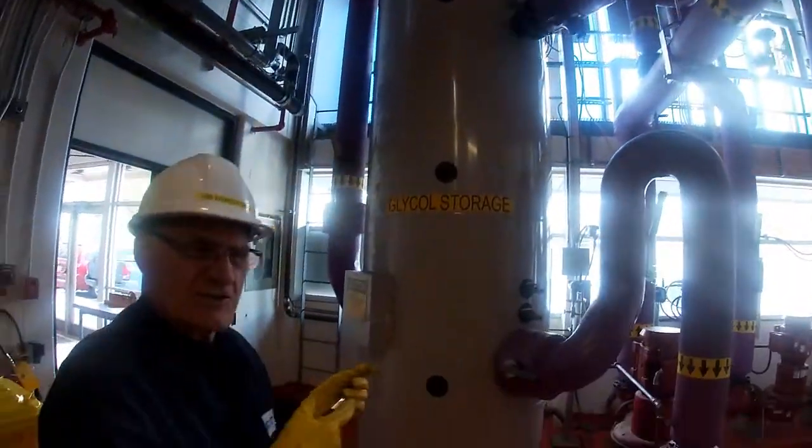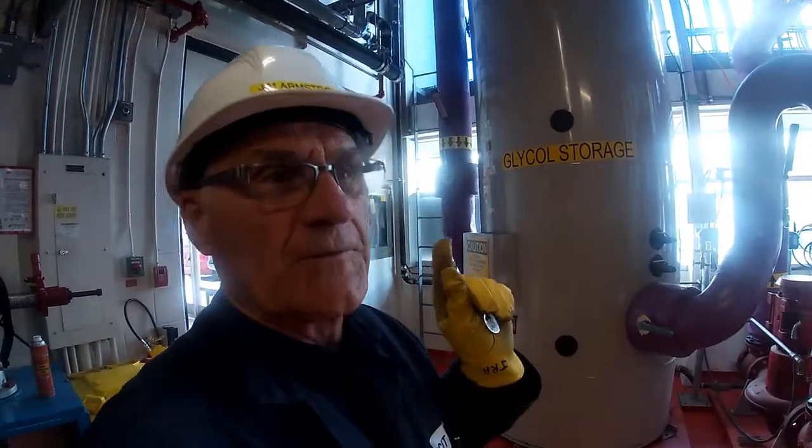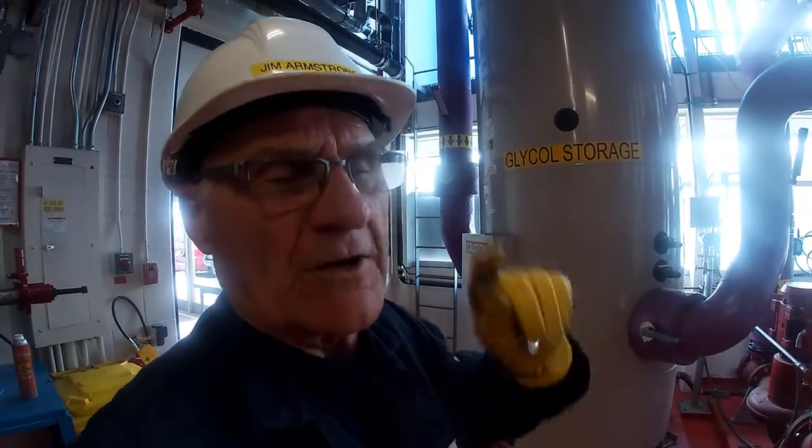So eventually this storage tank is going to heat up. What we've got to do is cool that coolant down, and to do that we've got rooftop coolers upstairs, so we've got to go up onto the roof.